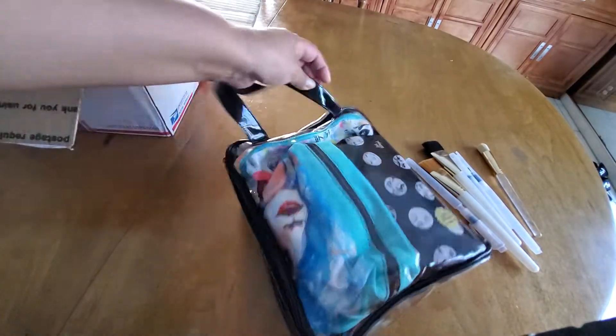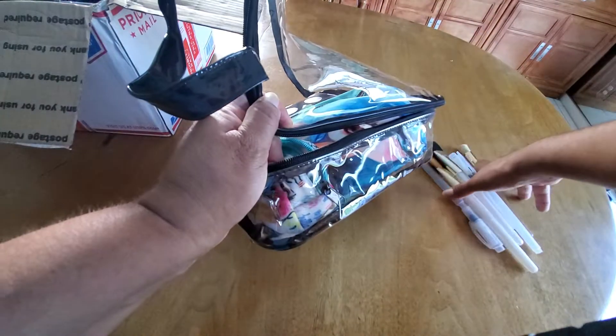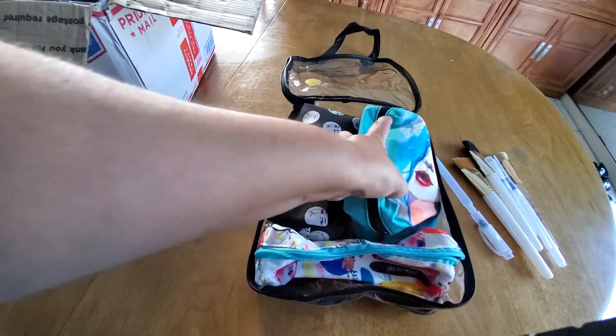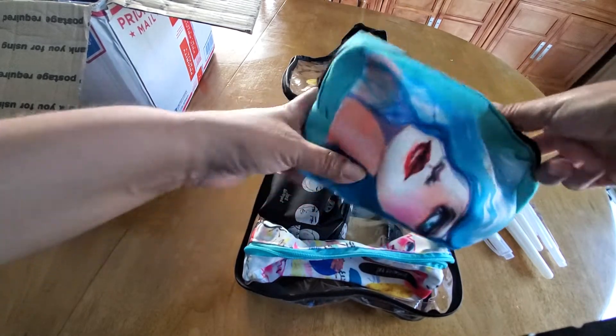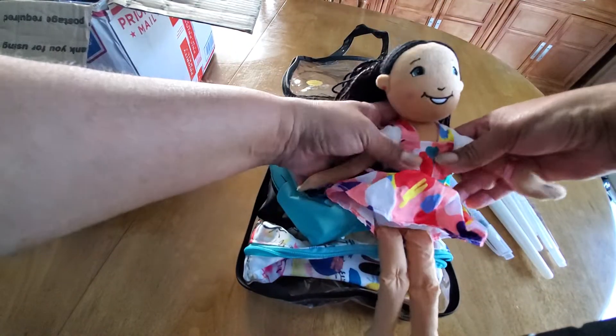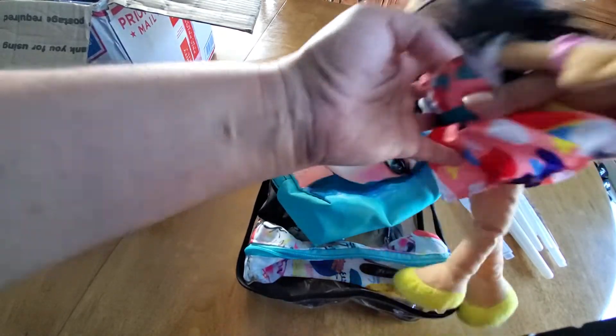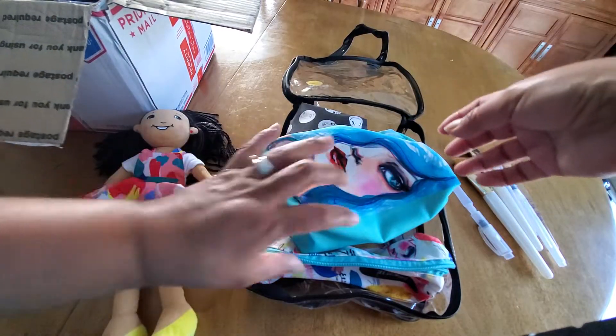Wow, oh my goodness, thank you so much, Cynthia. How pretty. This is Jane Davenport Storage, and it looks like a makeup case, honestly. Jane Davenport loves makeup, so she makes her art supplies and all her stuff look like makeup. And these look like makeup bags — aren't they pretty? There's something in here. It's a little girl doll. She looks like me when I was a kid because I used to always wear pigtails like that. How cute is that? Thank you, Cynthia — she's adorable.